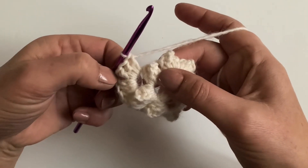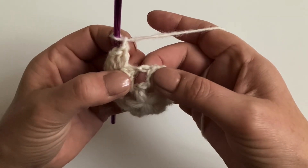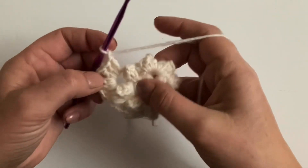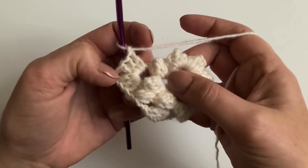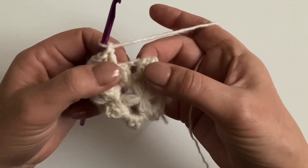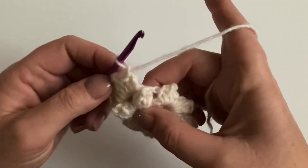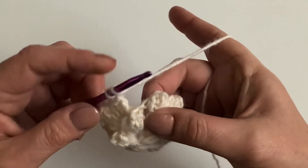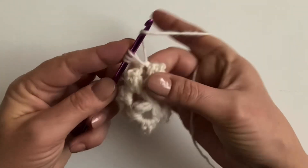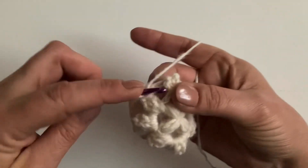After three stitches, chain one and we're back to the chain one space — make another puff stitch. So that's our repeat: granny stitches in the corner with a chain one space, then chain one and puff stitches along the edge. When we get back to the start we finish that corner off together. You can press pause if you're making along.